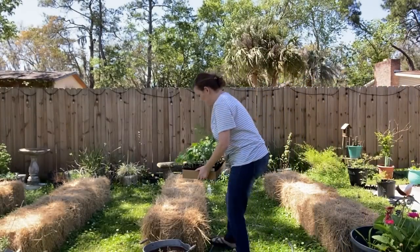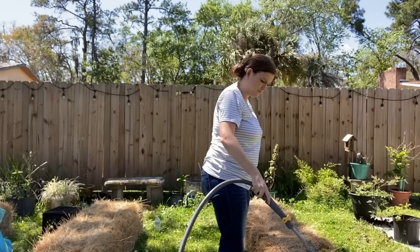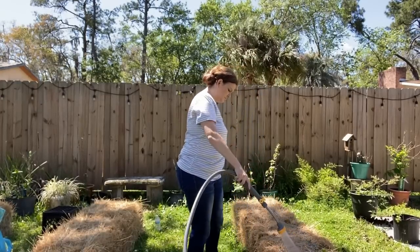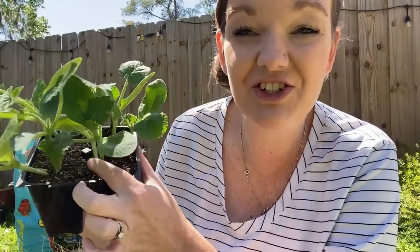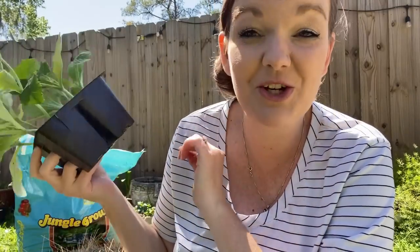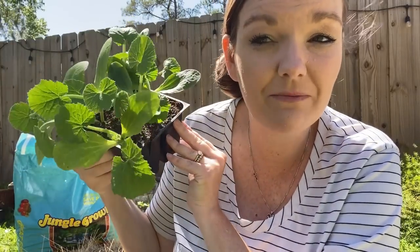Now let's get some plants in these hay bales! We're going to start out by planting zucchini. I got this from my local plant store — it's a four-cell pack, about $3.49, and there are actually two plants in each cell, so that's eight plants total, which is more than I have room for. A perfect example of things not going as planned: I did try to start zucchini and squash seeds and they didn't sprout. I don't know why — they were probably old seeds. But that's okay; I just went to my local store and bought some starts.